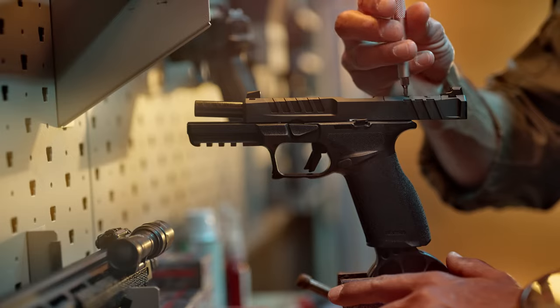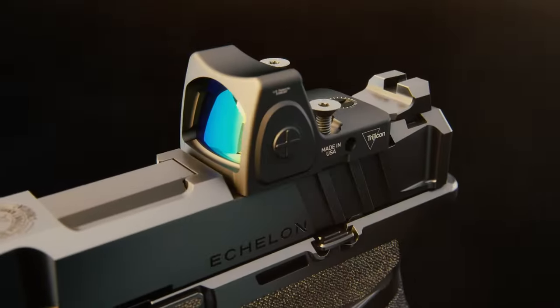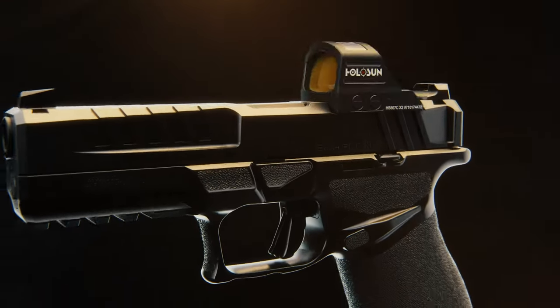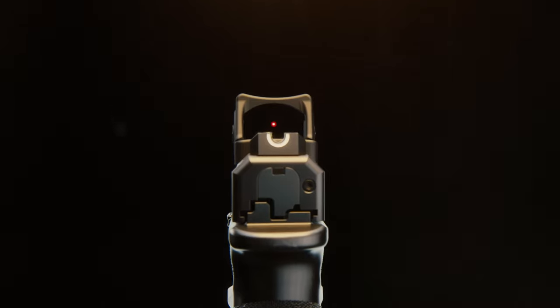The Echelon was developed to offer native optics support with the all-new Variable Interface System. Concealed beneath the slide cover plate, this patent-pending system allows the direct mounting of over 30 optics with no plates.